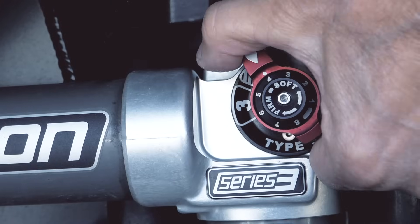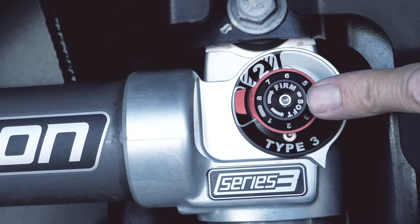Hi, Dennis at TeraFlex here. Today we're going to go through how to adjust your 3.3 series Falcon shocks. We've done it a few times, but if it's confusing we're just gonna do it — clear, concise, easy way to do it.